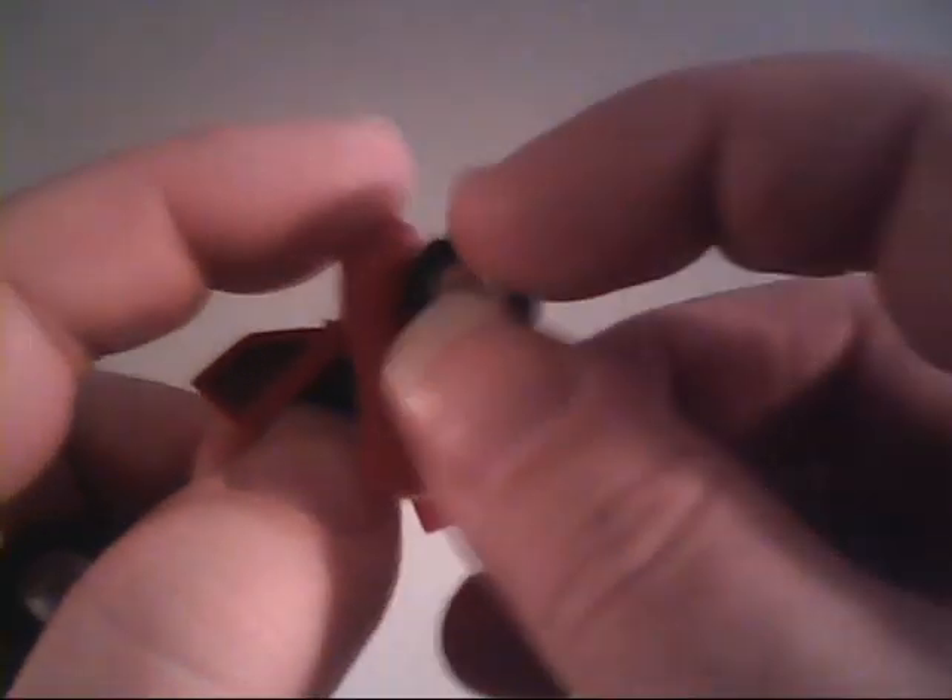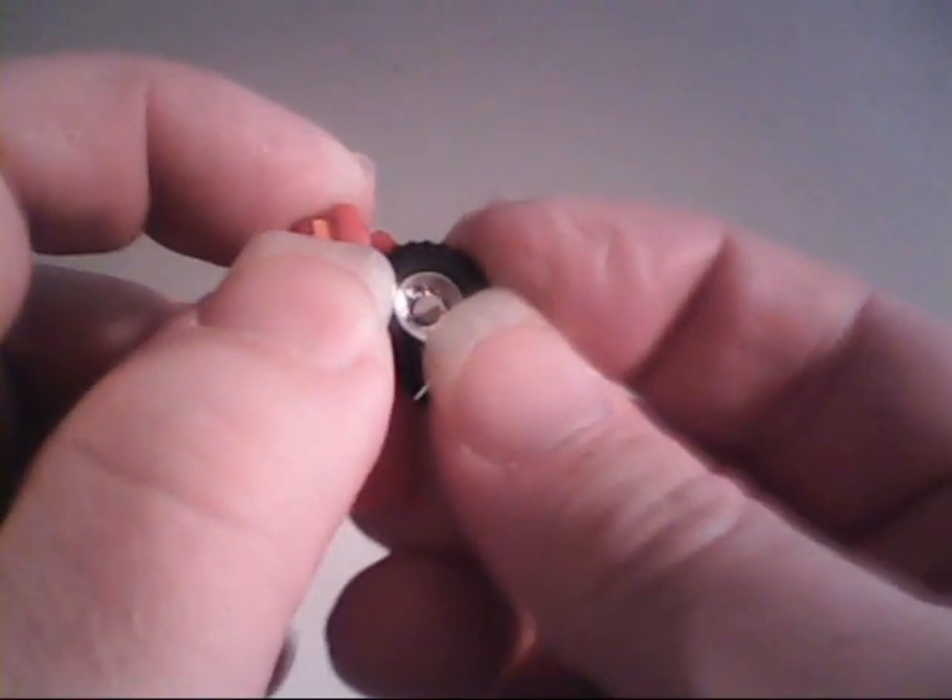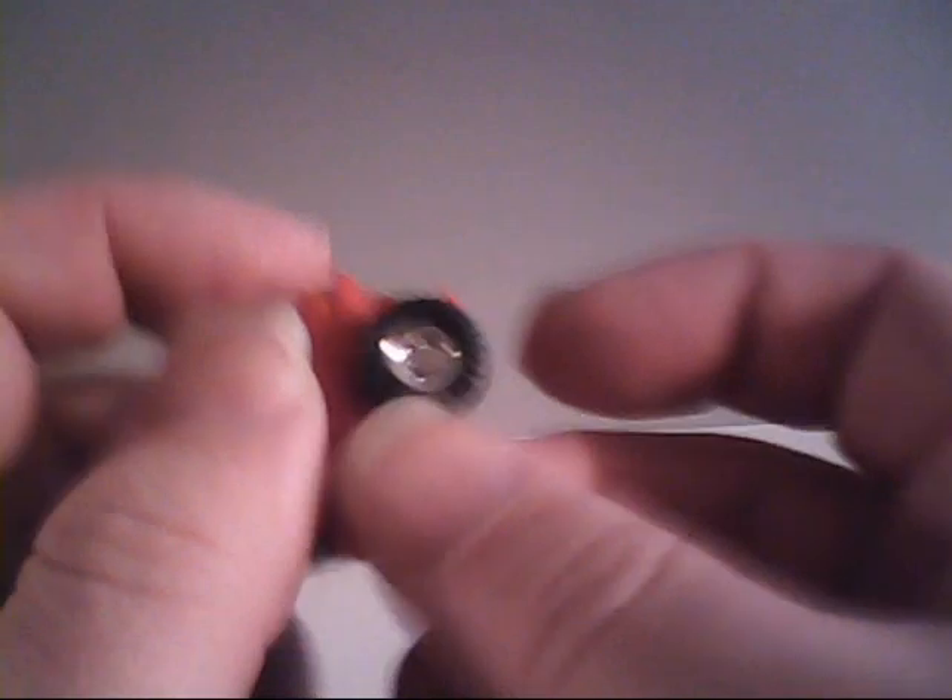Just gently slide that back on — and there we go.